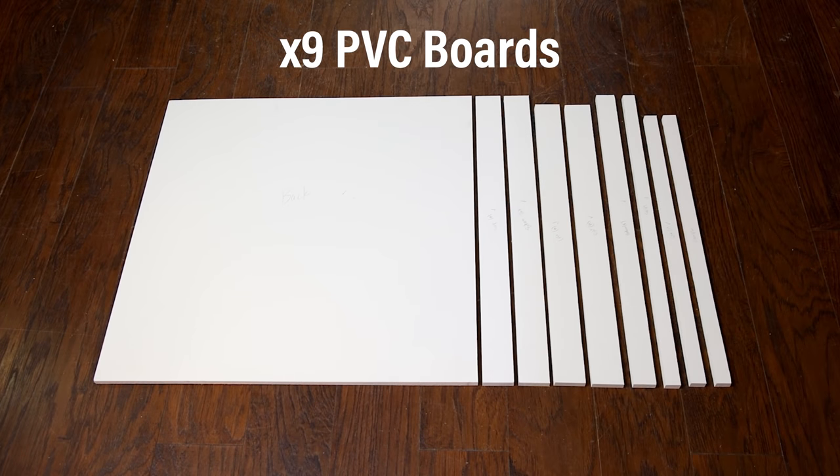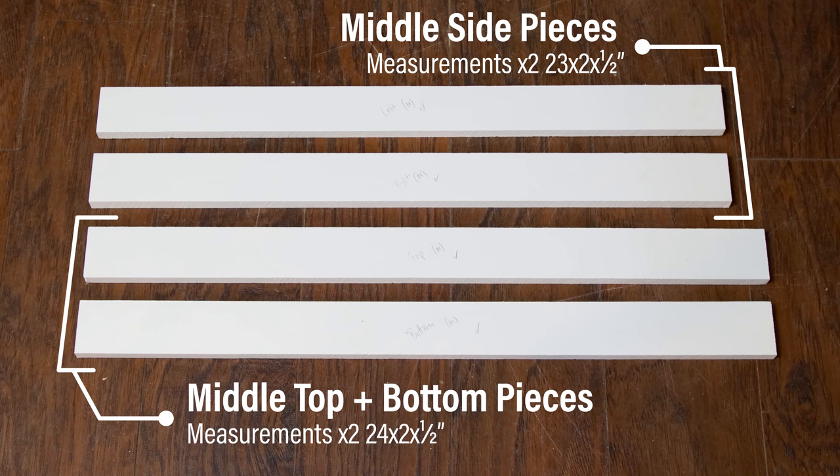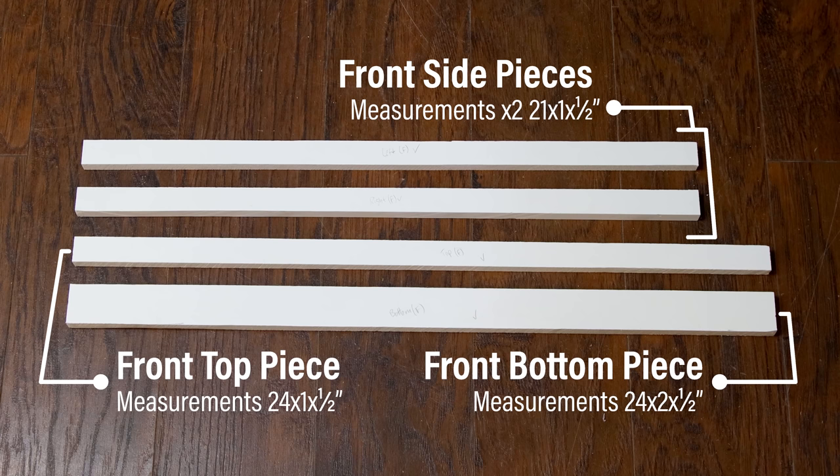In total, you'll need 9 pieces of PVC to build the main structure. The largest piece, of course, is the back — I cut it out as a square. The second set of strips are all the same width but differ in length. These are the middle pieces, which dictate the depth of the wall. The final set of strips are for the front of the wall and they differ from one another. The top and bottom are the same length, but the bottom piece is taller to account for excess water. The side pieces are not as long as the other two, but they're the same width as the top piece.